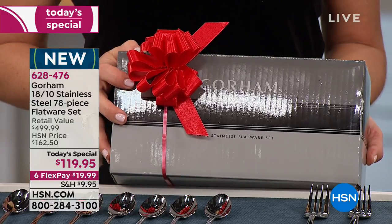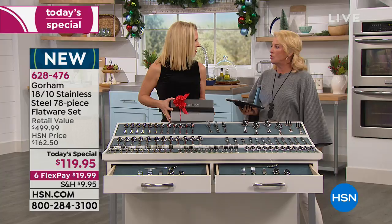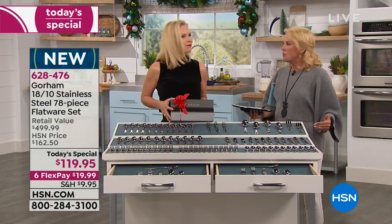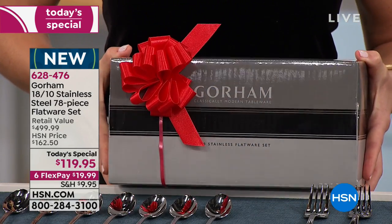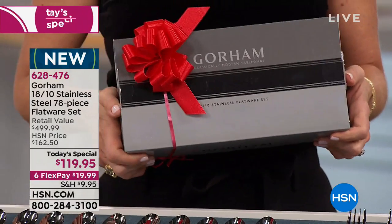Whether it's a barbecue, a graduation event, or any gathering — that moment when you're setting the table and you go, 'I don't have enough!' Just break down and get a beautiful set. It's $20 on flex pay — you pay it off in six months, and you never have to worry about it again. Look at this gorgeous box — the entire 78-piece set comes in here.